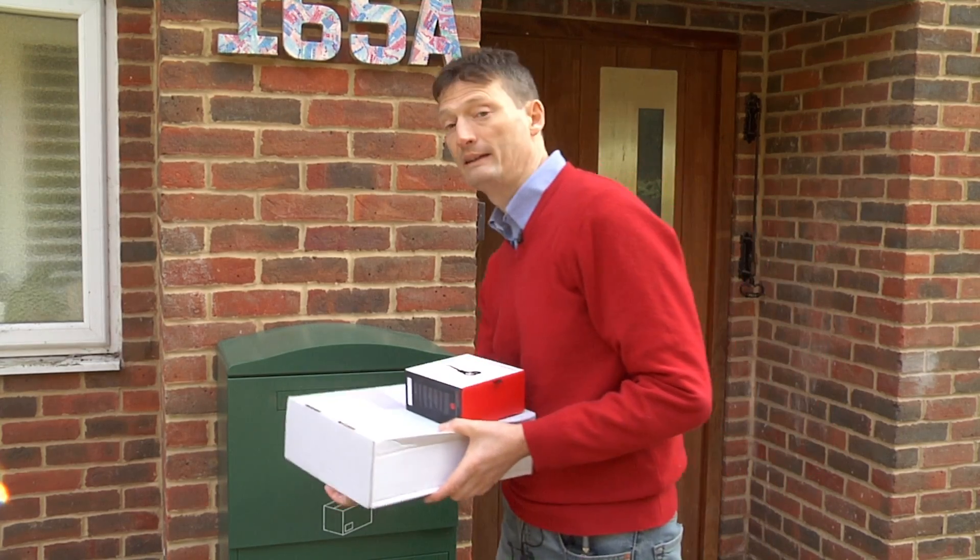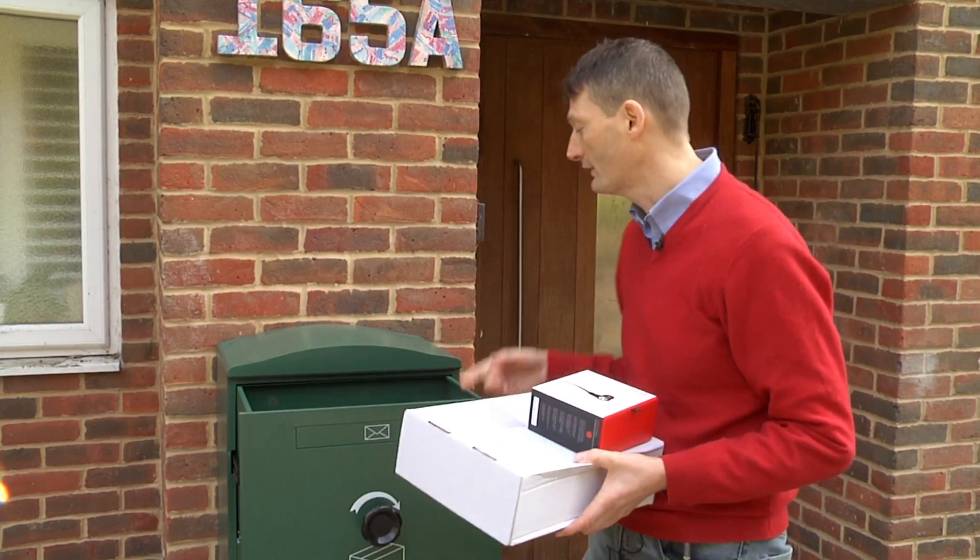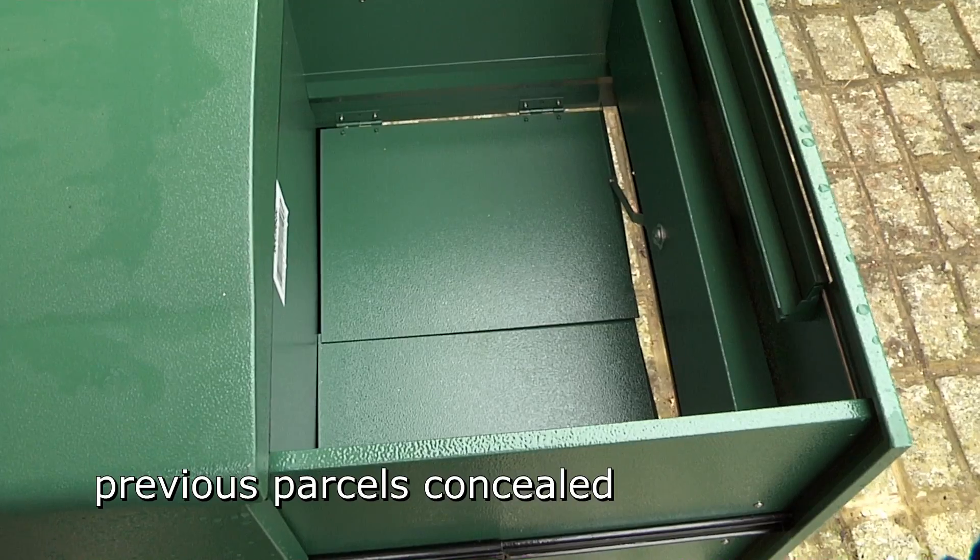Then if I open the drawer again, the clever thing is you'll see the parcel is concealed inside. No one can get to it.